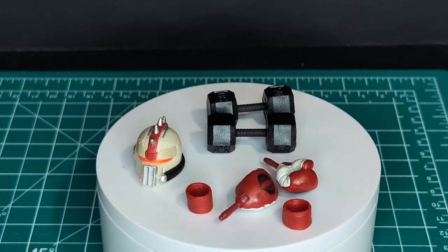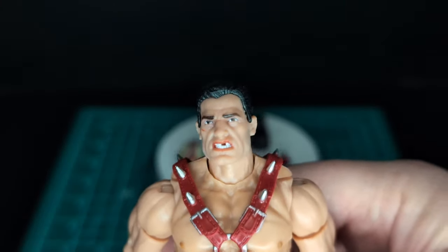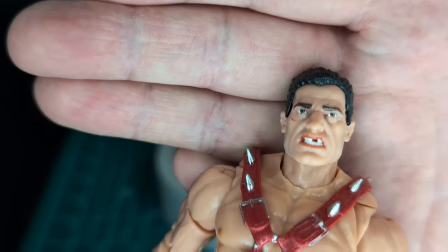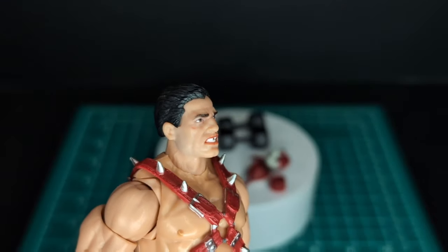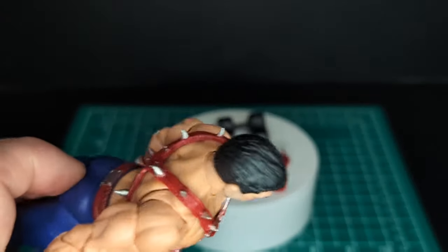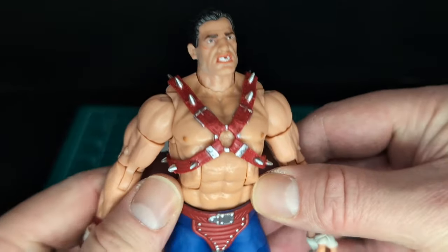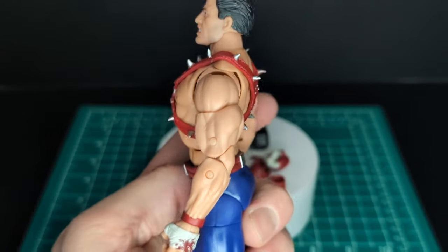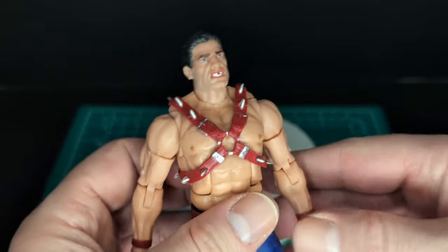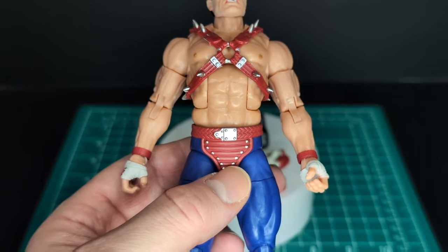Stay tuned for a vintage comparison later in the video. Let's take a look at the figure's head sculpt — that is a gnarly face. He looks all beat up, missing a couple of teeth, eyes all wonky. Even if the face print were bad, his face is already disgustingly cool. Nice hair sculpt, black hair. His lips are a little too red for my liking. He is totally ripped — these are Sergeant Slaughter-level arms, double-jointed and pinless. He has straps around his chest with silver spikes going all the way around to the back.